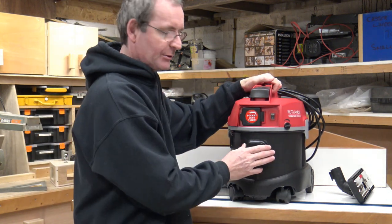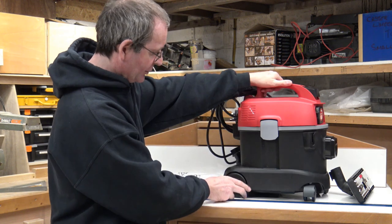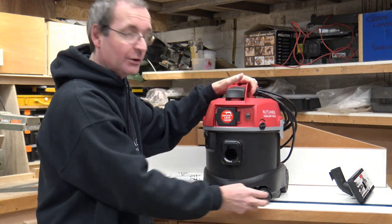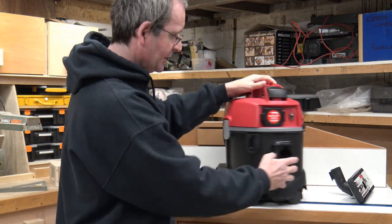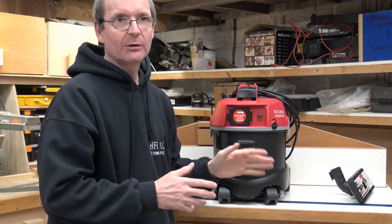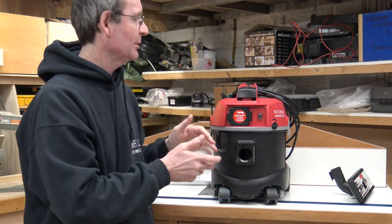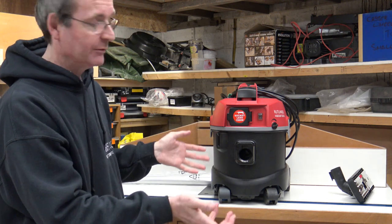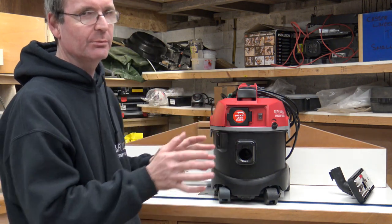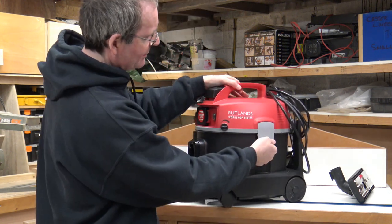It does have wheels — two nice static wheels at the back and large casters at the front. Even on my router table here, it moves around very very easily. Whether it'll move as easily with some weight in it I don't know, as I haven't used it yet, but it moves brilliantly empty. It also has two nice snap connectors at the side for locking the lid down.